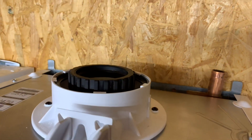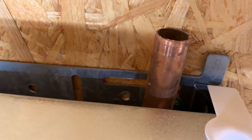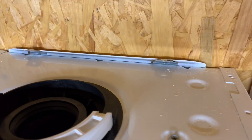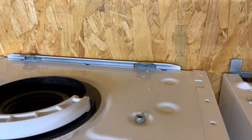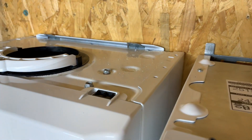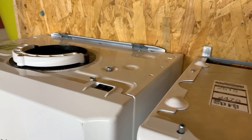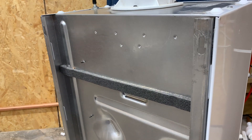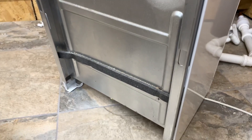If we look at the top of both boilers, with the Baxi you can put the pipes up the back and the boiler is still cupboard fit. With the Ideal Logic you would need a standoff bracket, and that would bring the boiler out about 50 millimeters, meaning it would no longer be a cupboard fit boiler. On the back of the Baxi 800 we can see there's lots of space to take all your pipes up the back.